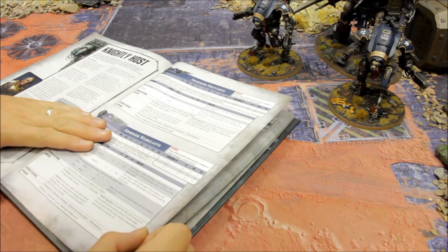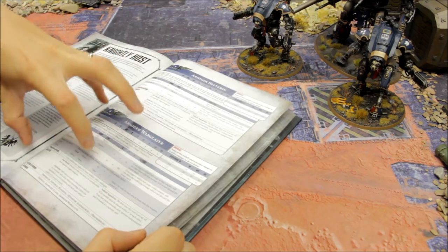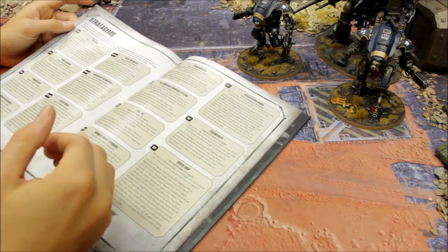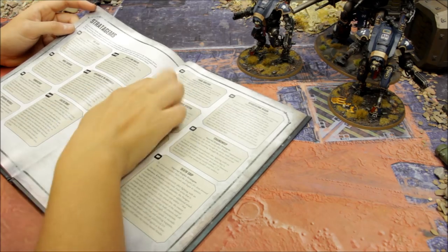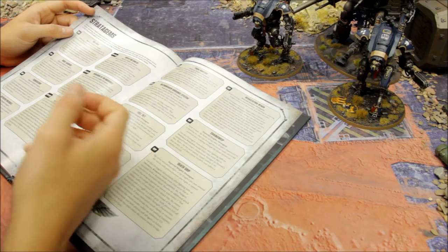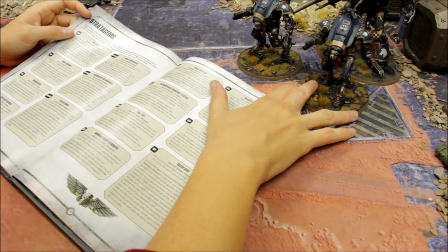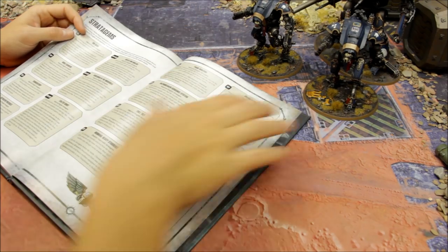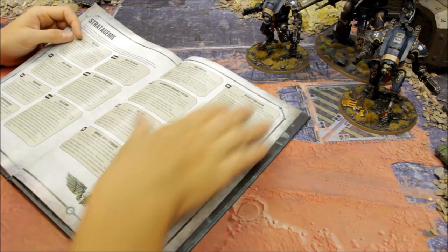The Warglaive has an invulnerable save, 12 wounds, 3+ save - decent in close combat and deadly with firepower at medium to close range. A great stratagem is Pack Hunters - one Command Point. When one Armiger Warglaive is charged, at the end of the phase you can make heroic intervention charge rolls for other friendly Armiger Warglaives within 12 inches. I anticipate keeping these two together - they're more deadly working as a pair, shooting and charging in support of the bigger knights.